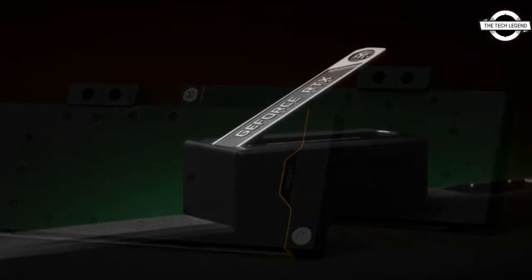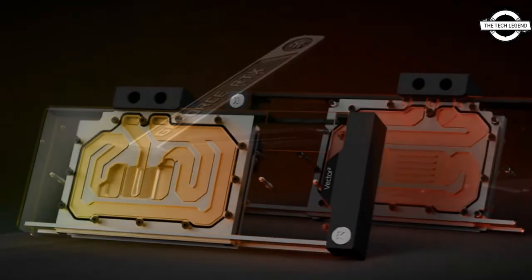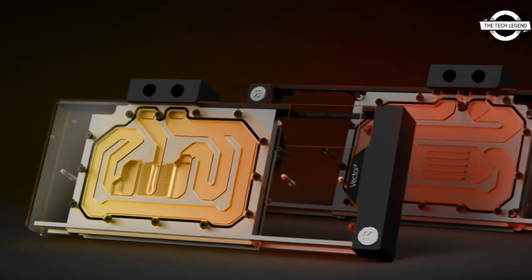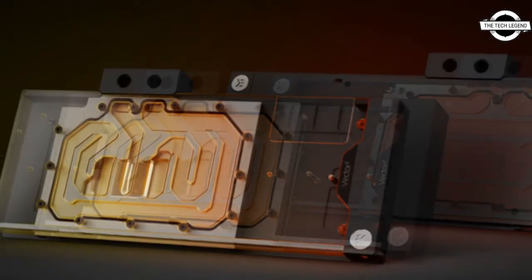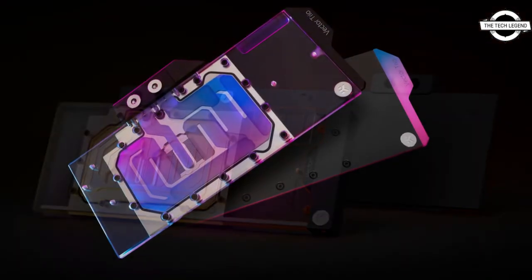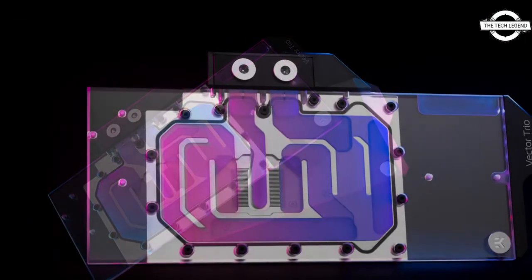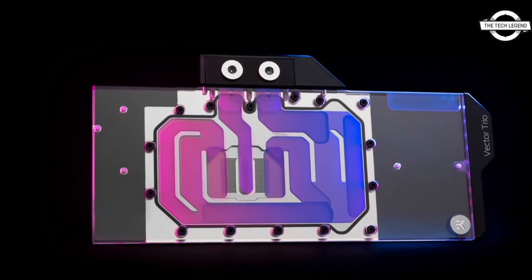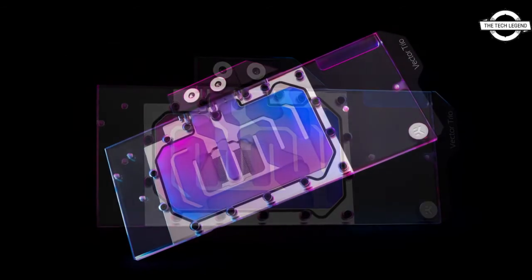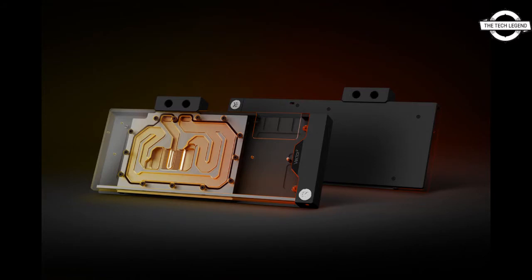Great care was taken to achieve a symmetrical flow domain by utilizing an internal bridge to secondary components. This was done to ensure cooling of secondary components without sacrificing flow distribution over the GPU core. The water block uses a thick 11mm copper base plate with acetal terminal attached by a direct and robust single o-ring top design.